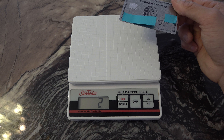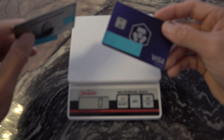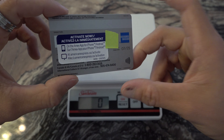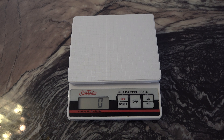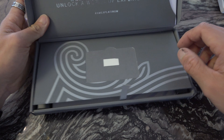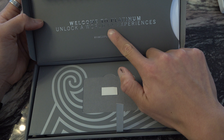I'll put them side by side — they're very similar in weight, very similar. And this is the battery card as well, real nice. So, welcome to Platinum — a world of experiences.